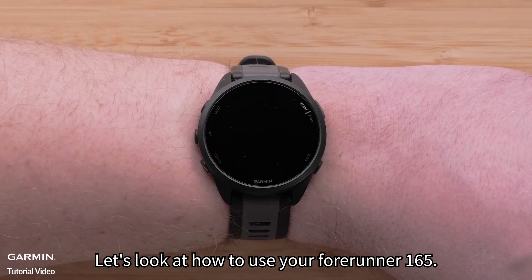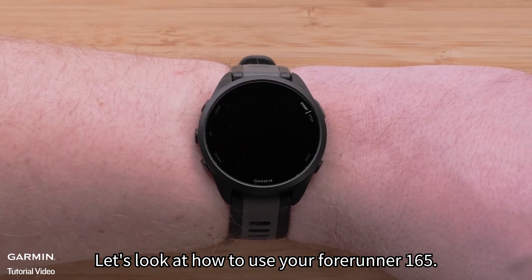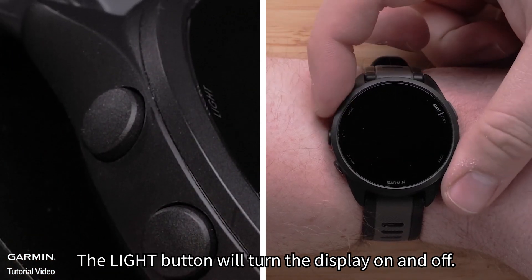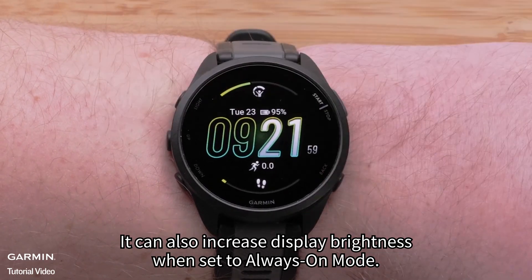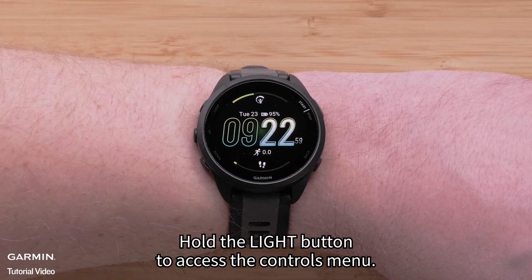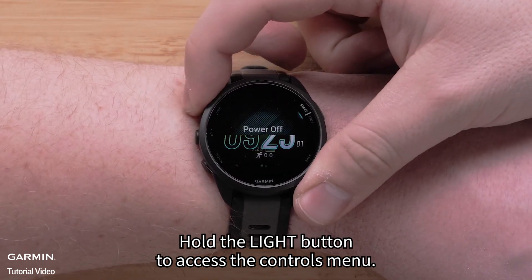Let's look at how to use your Forerunner 165. The light button will turn the display on and off. It can also increase display brightness when set to always on mode.